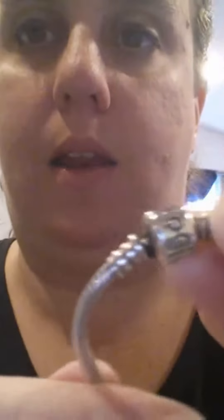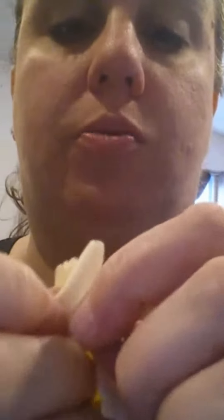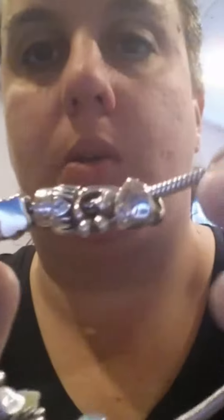Oh wow, look at that. That is definitely much shinier. It pretty much instantly took the tarnish right off, which is very impressive. The condition it was in before — I did not feel comfortable wearing it because it looked absolutely terrible. But look at the shine. That is absolutely amazing. I am so impressed.